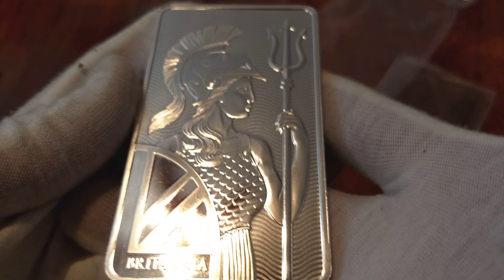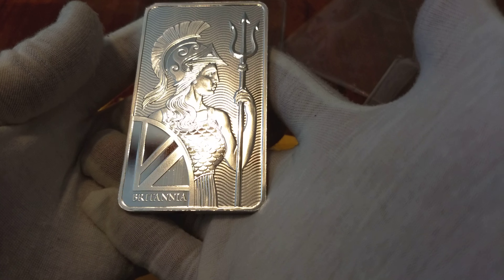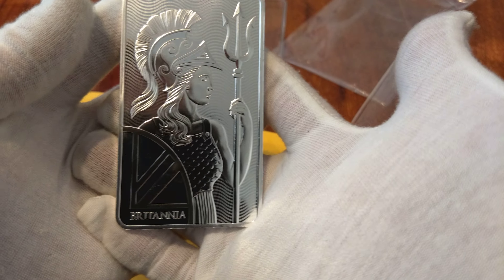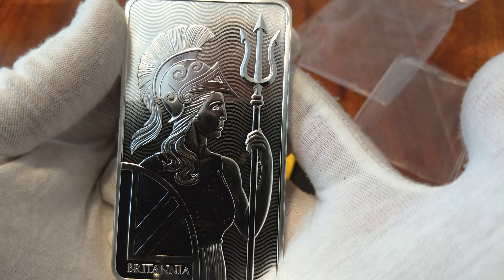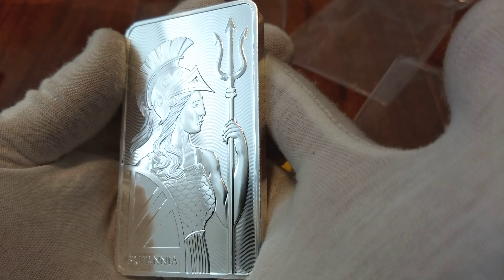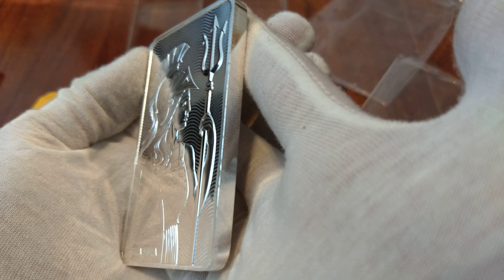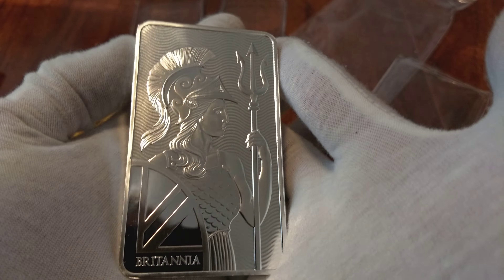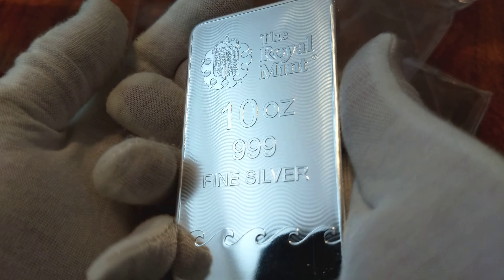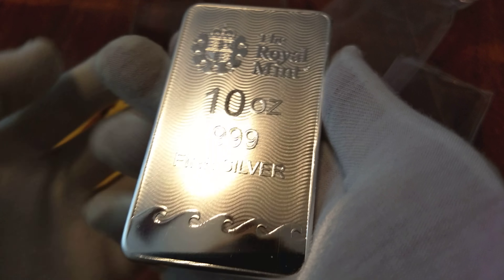Wow, look at that. It's almost a proof finish — you can literally see the fan. You could almost even see my face in this thing. Look at how the light just dances right off her. This is probably hands down my favorite 10 ounce piece that I own, besides the Nefertiti's that I self-poured, which I don't even think I've done a video on.